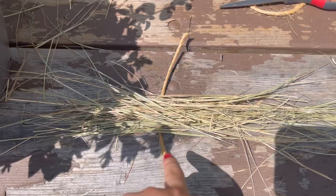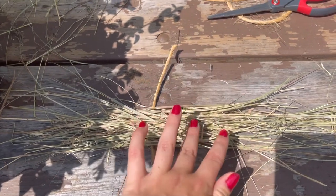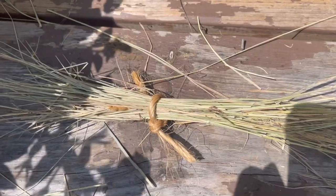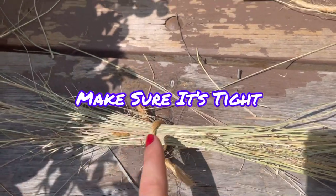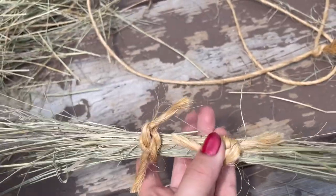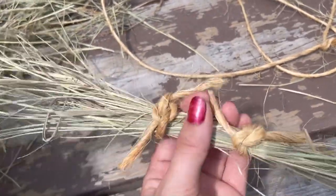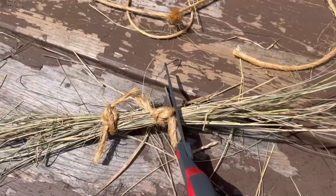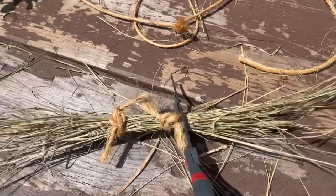Cut a piece of your twine and make it about this long. Put your twine underneath your hay and then tie it, and I will tighten it later. Then repeat on the other side. Make sure you tie both of the knots on the same side, and don't worry about the excess — we'll deal with that later. Then cut off the hay right there.